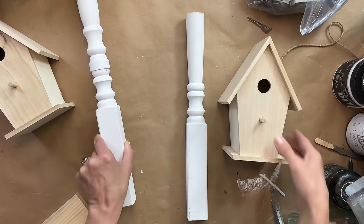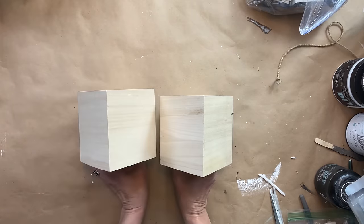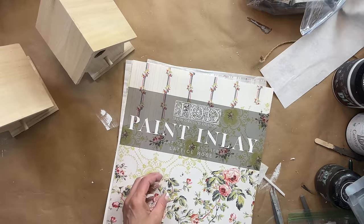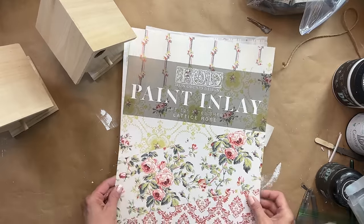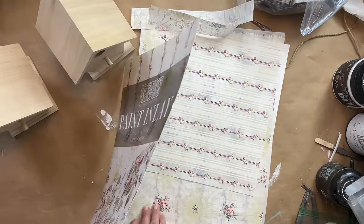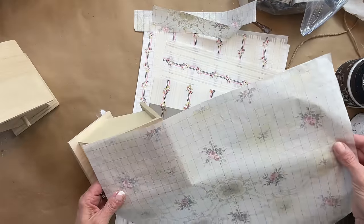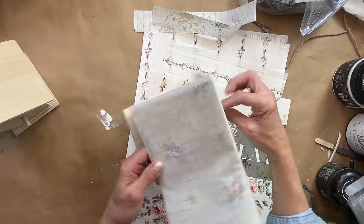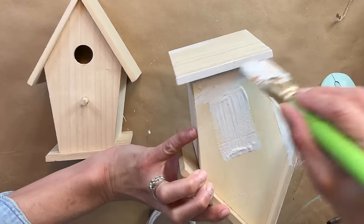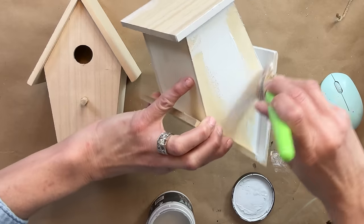For starters I am going to use beadboard and paint the birdhouses beadboard, but for the roof I decided to use the new IOD paint inlay. I had a bit left over so I'm going to take two different pieces of the inlay and make that the roof. I just think it'll look so springy and summery with the floral roof, and I think it's just going to set these birdhouses apart. If you haven't used a paint inlay yet, you do need two coats of paint, so I'm applying one even coat of the beadboard to the entire piece including the roof.